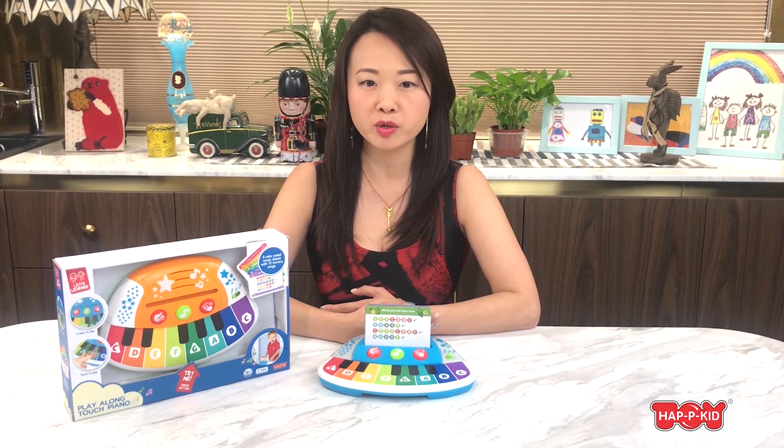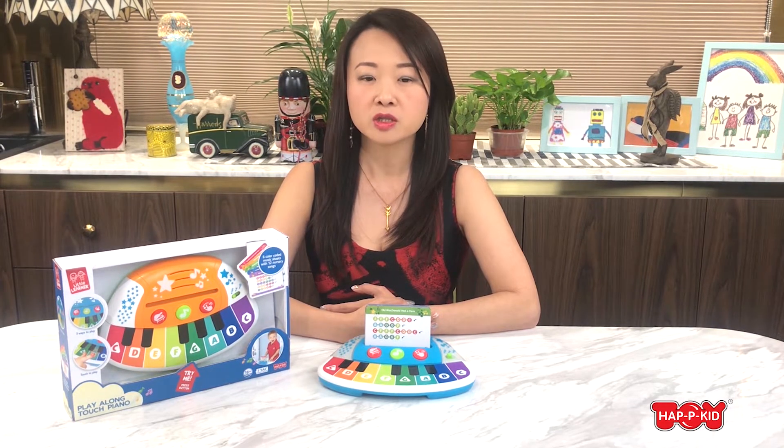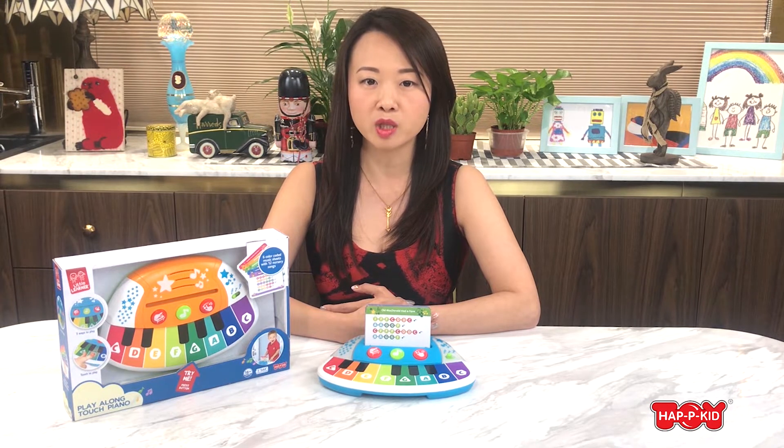It is made of 100% brand new ABS plastics, BPA free. This piano toy features Magic Touch technology — no buttons or keys needed, just tap and play. It is perfect for 12 months and older.